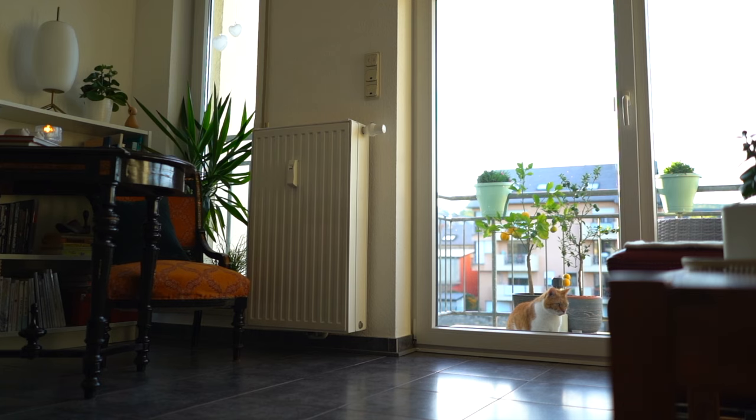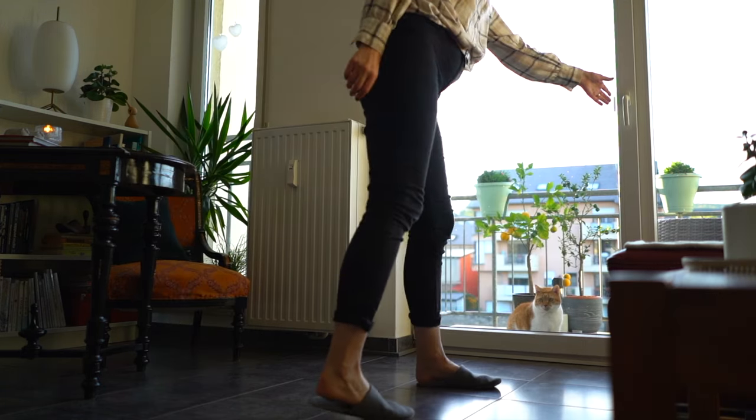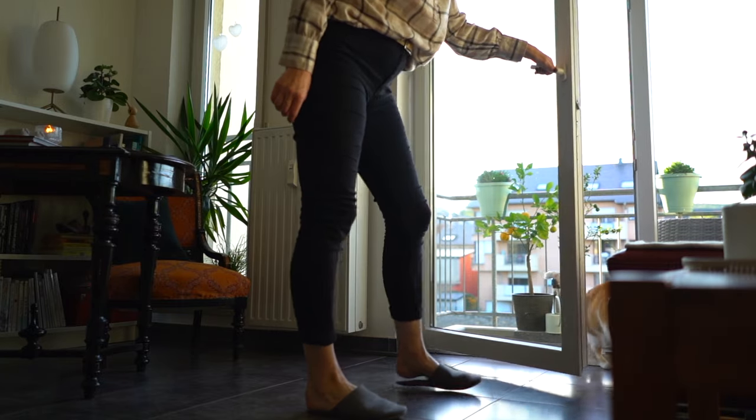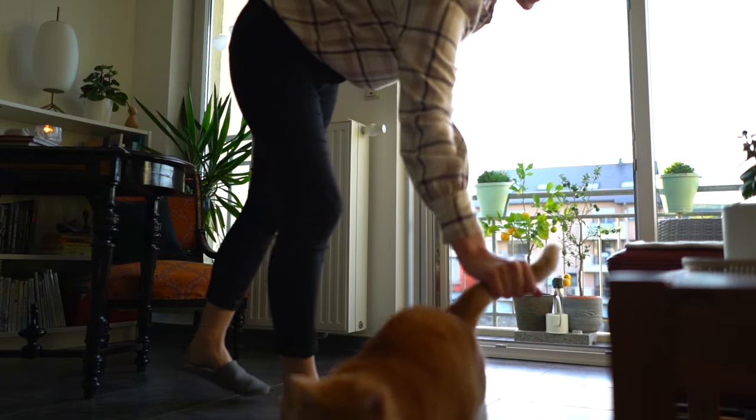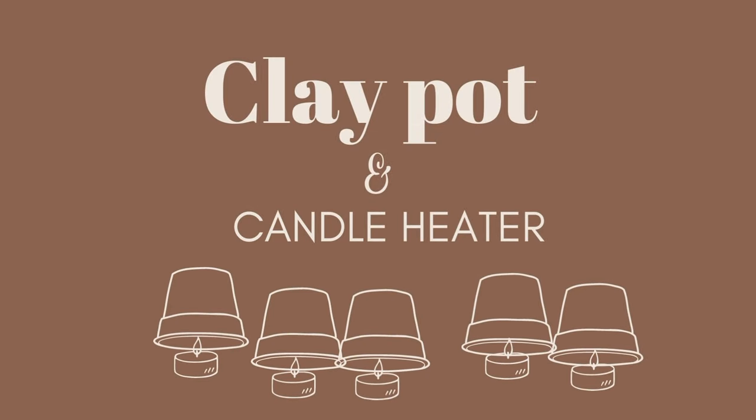I remember seeing candle heaters on the internet and I thought I will give a shot at building one. Today in this super short video I would like to share my experience with you. So let's get started.